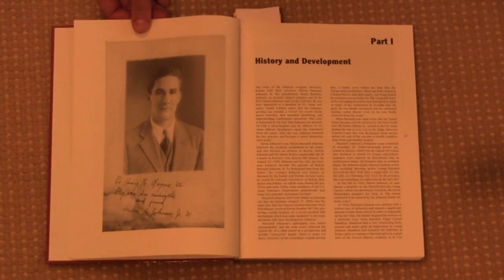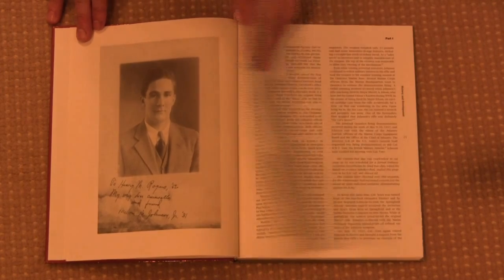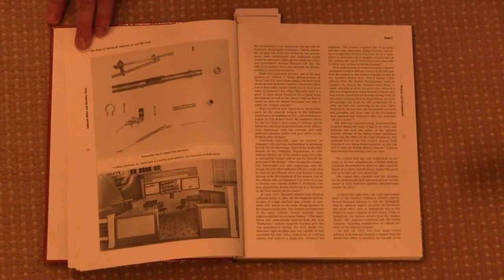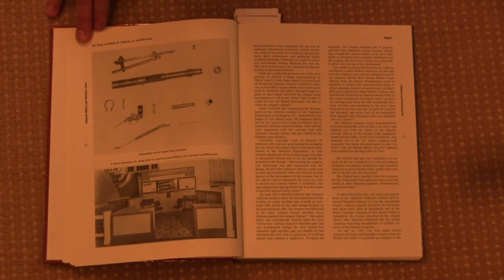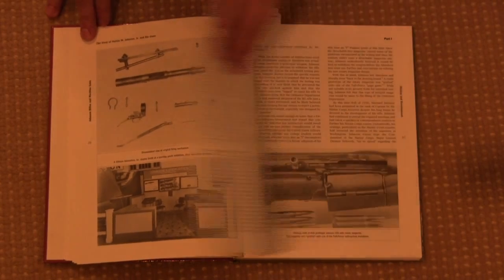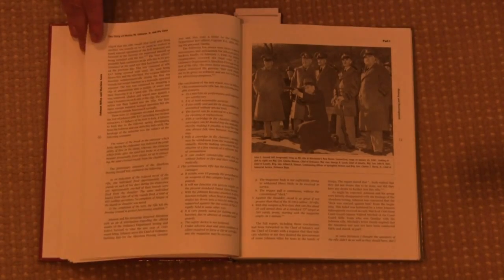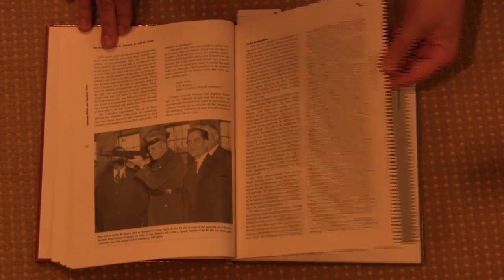The book is divided into three main segments. The first part is history and development — Johnson's work prior to World War Two. Here we have the disassembled parts of the very first experimental Johnson prototype that was used to prove his recoil operated and multi-lug theories.